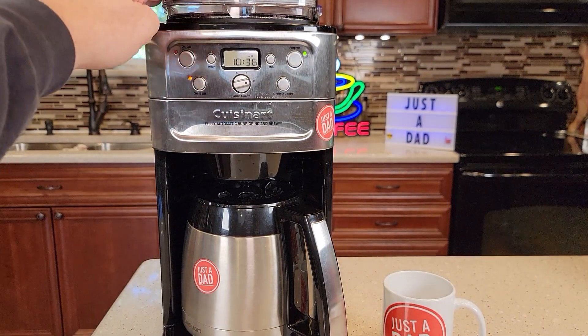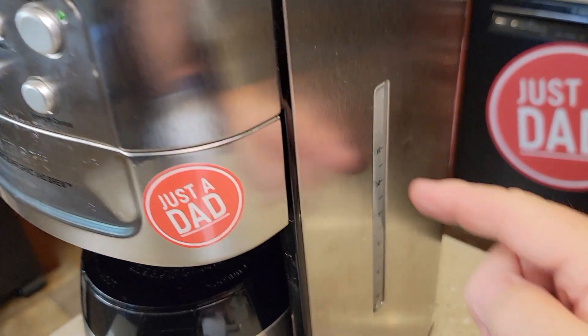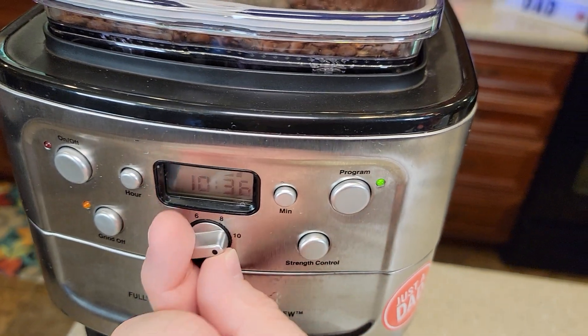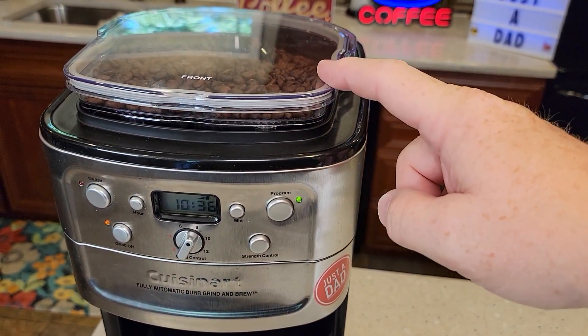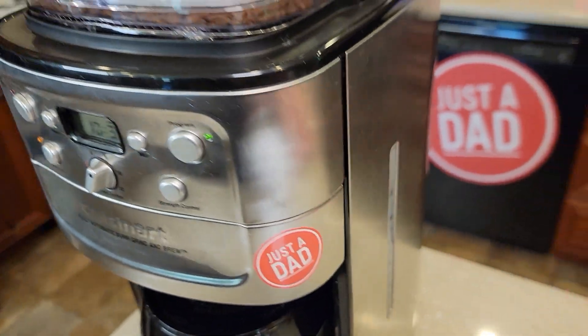Make sure you've got beans in the hopper and whatever water you put in the back — that's what it's going to brew in the morning. Even though I've got the selector on 8, that's for the grinder, so it'll grind enough for 8 cups. But if I've got a full 12 cups of water back here, it's going to brew the full 12 cups.